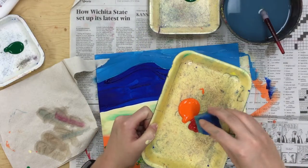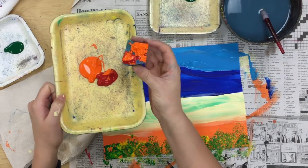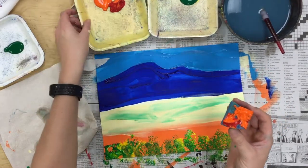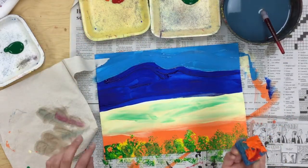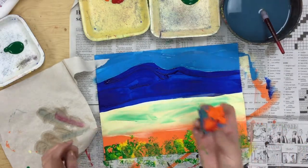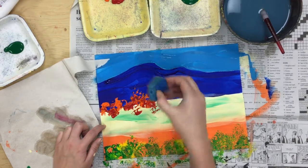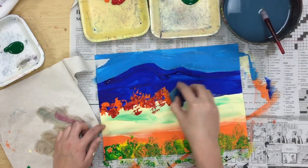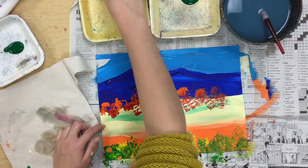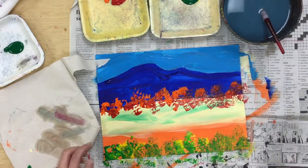Then with your red and orange, dip into both with the different sponge. There's a different sponge for your red and orange than for your green and yellow — don't mix them up, because you have to share with friends at your table. Right here on the line between my yellow and my blue, I'm going to put my sponge of orange and red. This could be flowers — really bright colors right there next to my mountains.